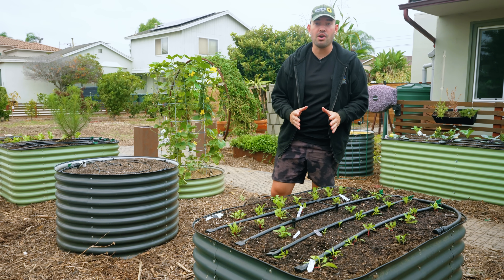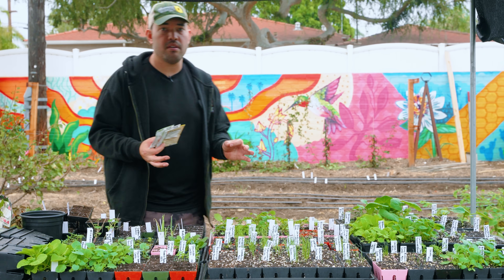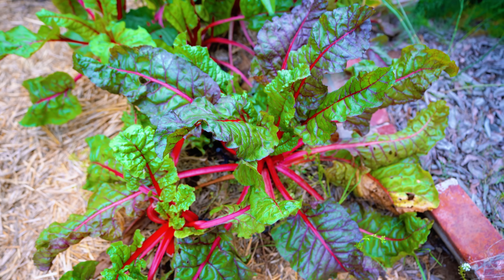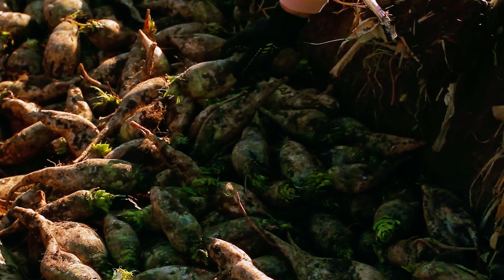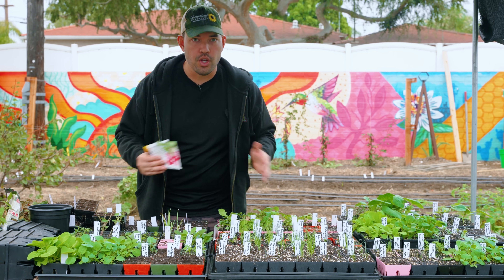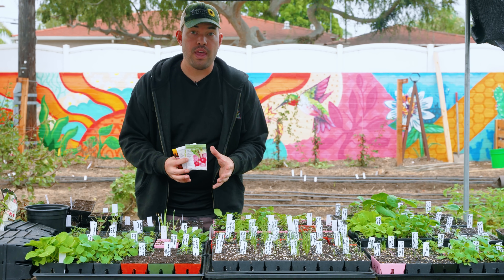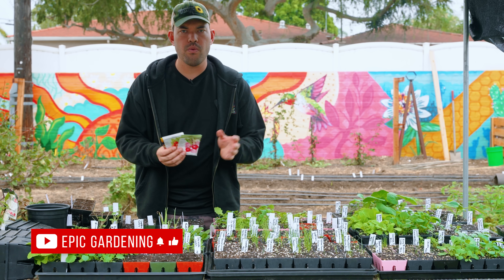I'm gonna show you some amazing varieties to grow. Let's head back to the seedling table and talk seeds. Chard and sugar beets are also in the beet family — chard typically grown for the leaves, sugar beets for sugar production. We're gonna talk about just regular beets, the ones we eat for the beet root, and I have three different categories here, mostly to do with their color.